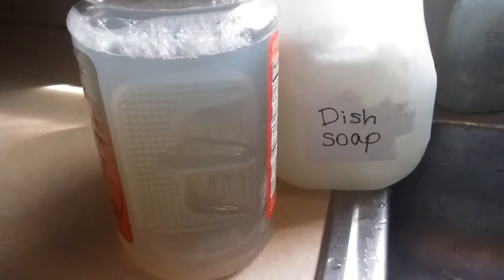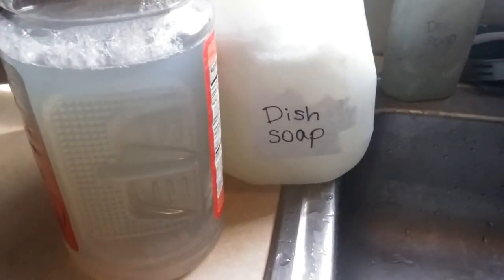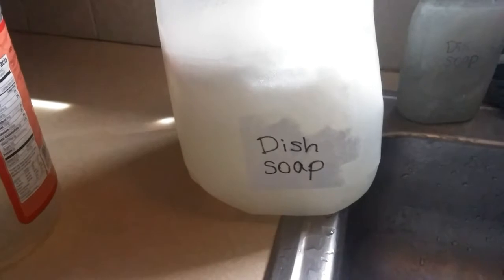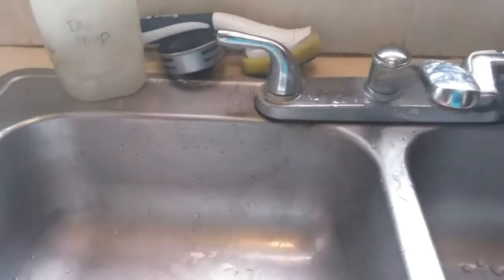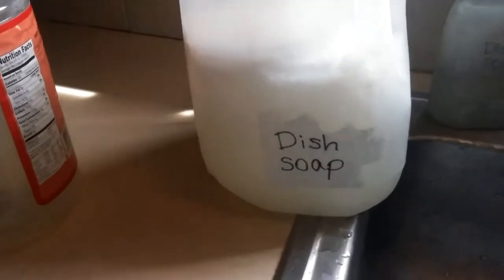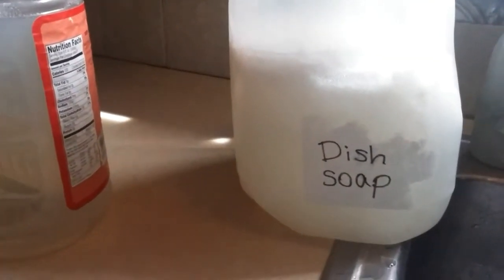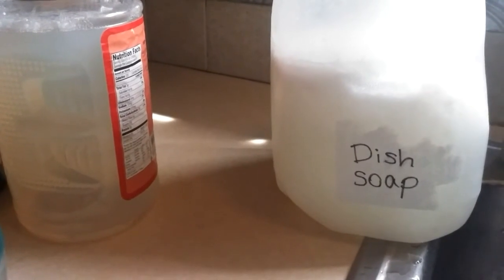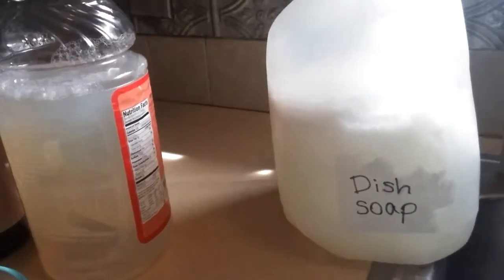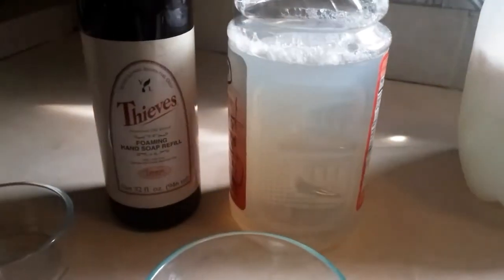I also want to give a shoutout to Rob over at AZ Farms — he commented on my homemade dish soap recipe video and the dripping in the sink was driving him crazy, so Rob, just for you I pushed it over to the side so it wouldn't make a noise. I have an ugly sink and the whole thing needs to be redone, so sorry if that annoyed anybody else. Go check out Rob's channel — he is really great at growing things, you can learn a lot from him. Thanks for watching, subscribe, like, share, and go check out Rob's channel.